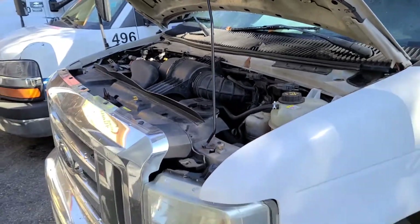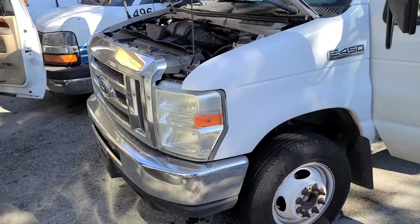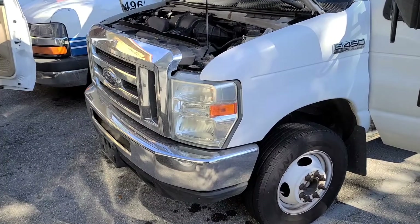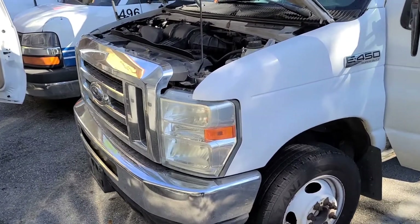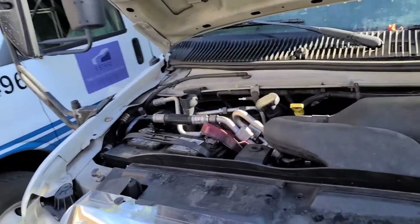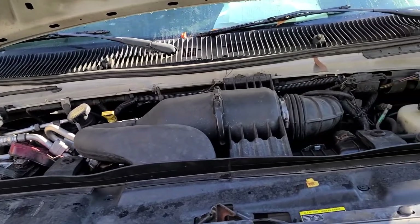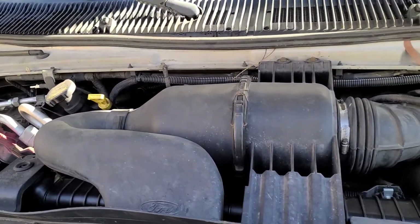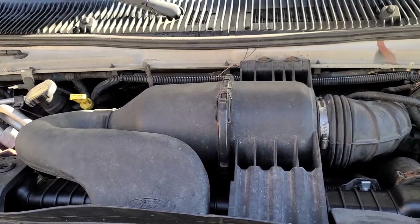Hey, what's going on guys? So today we got another client — this is a regular client that I do service for, like a little school bus basically. This one is a 2012 E350 V10, so we're going to be doing coils and spark plugs on it.